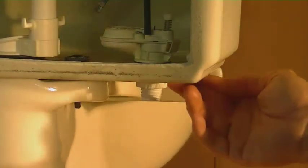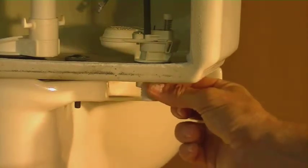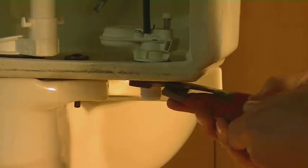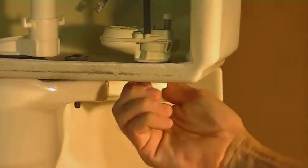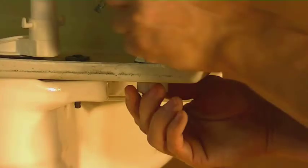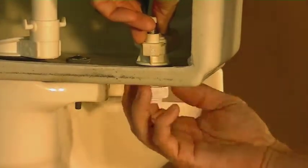Now that we have the flapper off and we've drained out most of the water from the tank, we're going to want to take off the fill valve. Underneath the tank on the left-hand side typically, you're going to want to remove that — it's usually a plastic nut that's holding it on. A lot of times it's on there a little tight, so you might want to use a pair of pliers to loosen it up, and then you'll be able to take that off by hand. Now remember, there's going to be a little bit of water in the tank, so as soon as you start taking this piece off you're going to have more water flowing out of the tank right here.